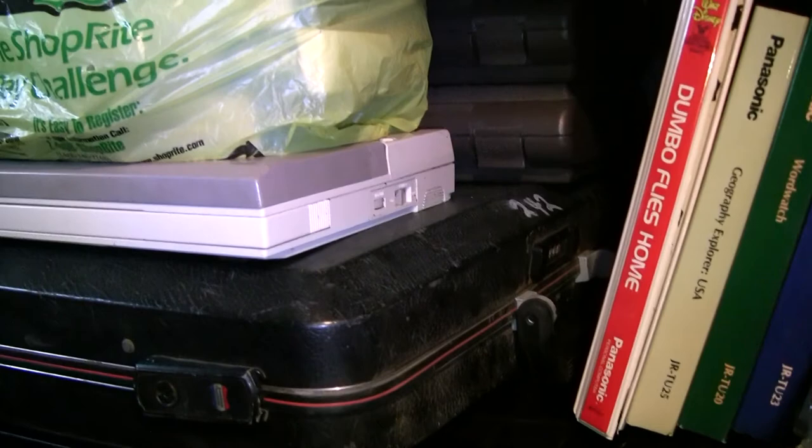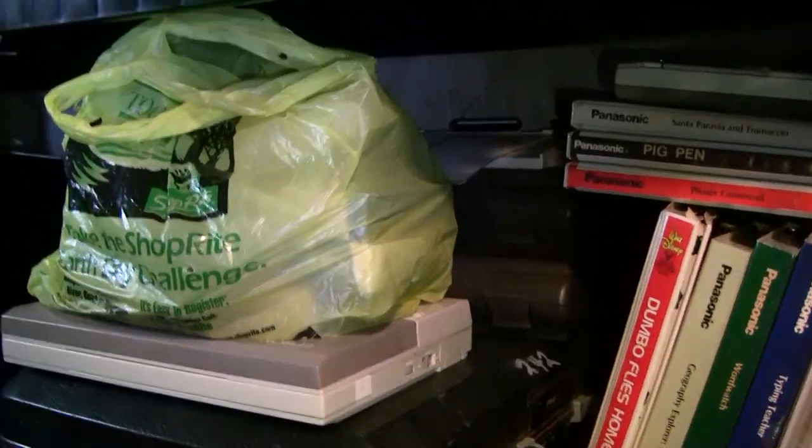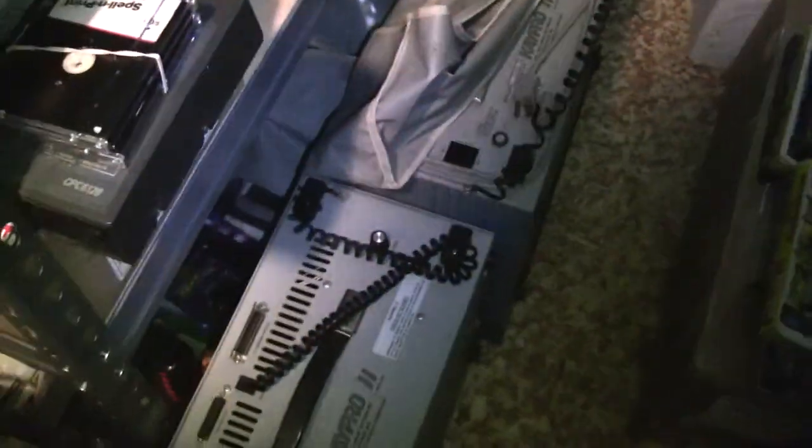These are the various classic Epson portable computers — the HX-20 and the PX-8, which ran CP/M. Over here on the floor there are a couple of Kaypro 2s.